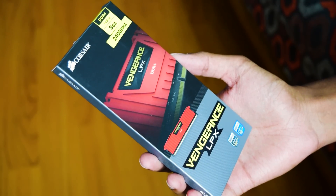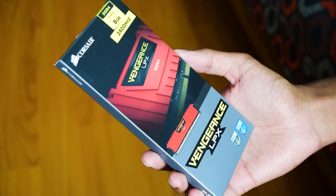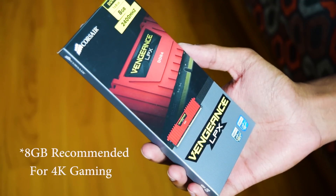The RAM I will be using is this Corsair Vengeance 8 GB DDR4 RAM. It can also be overclocked using that motherboard. 4 GB is the recommended memory for gaming, but I have gone with the 8 GB one which is more than enough.